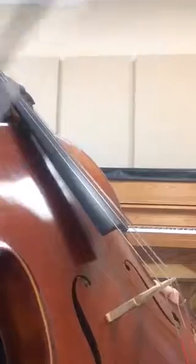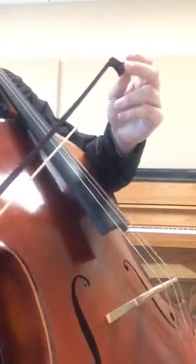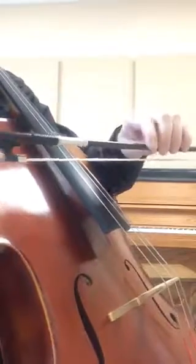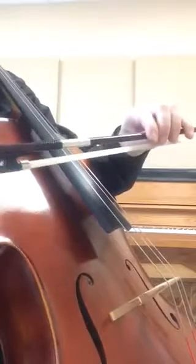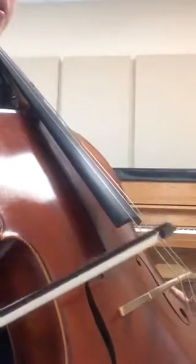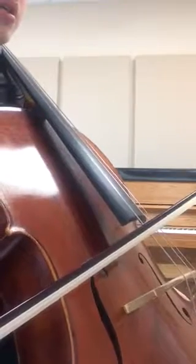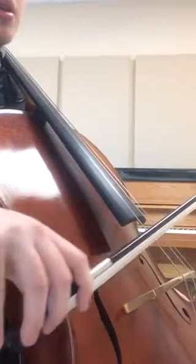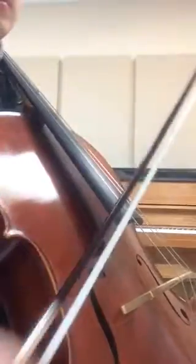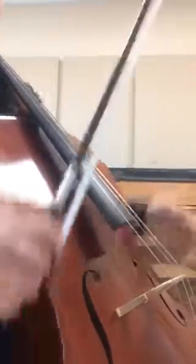Let's try that on an up bow. That would mean that we would need to apply quite a bit of pressure to start off and decrease that pressure drastically, just because the frog doesn't require very much weight to produce a lot of sound. And there you have it — that is Expressive Dynamics.